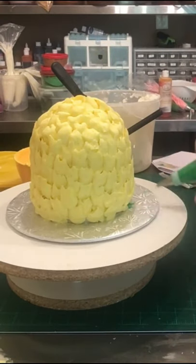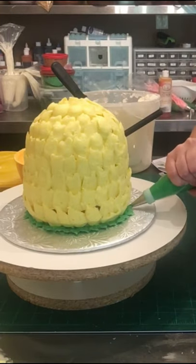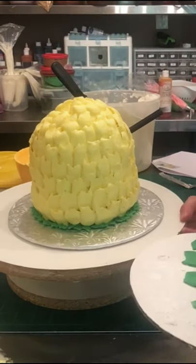You don't want to press hard — you're just barely touching. This here is a leaf tip, and I'm piping a really simple leaf border all around the bottom to cover up any gaps in the yellow icing and to also give it a little more decorative look.